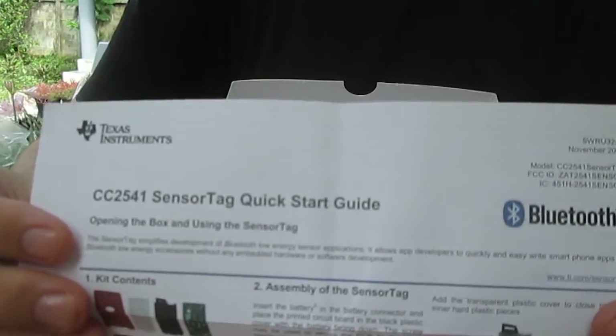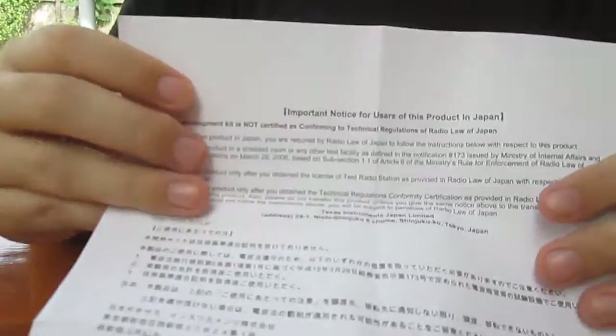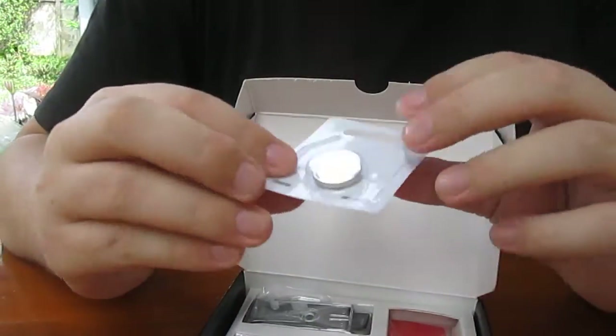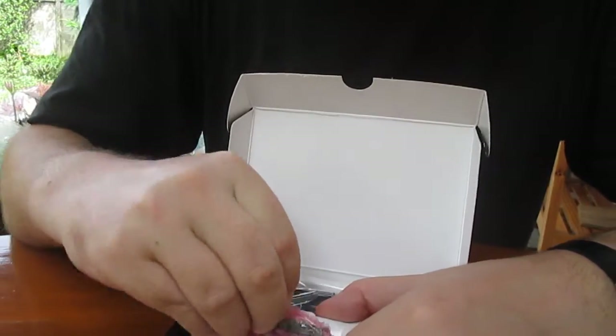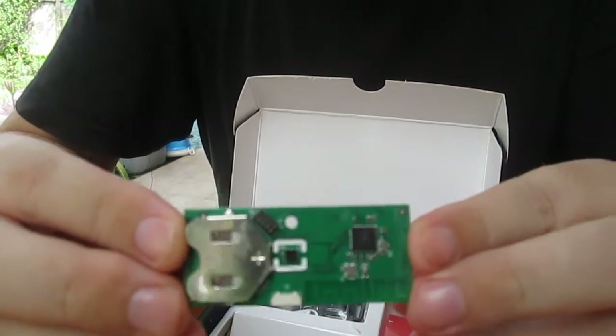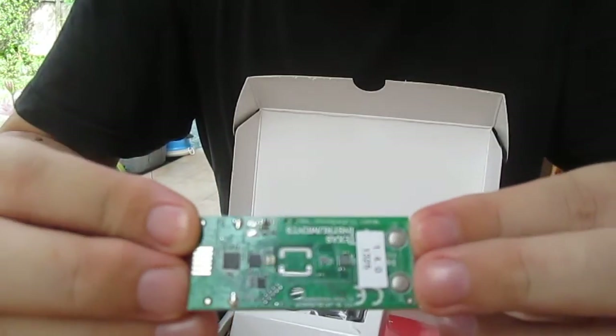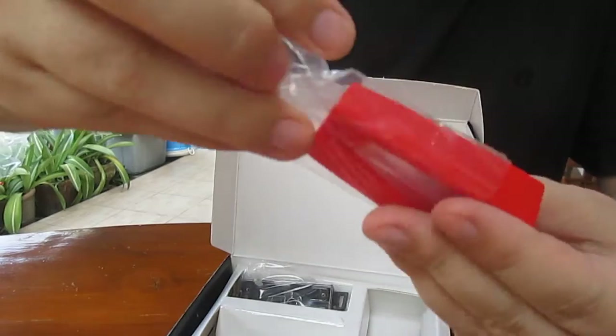We get a quick start guide that explains how to assemble the device and how to use the Windows software. We've got some warnings, some legal stuff, one CR2032 battery, the board, and the case.